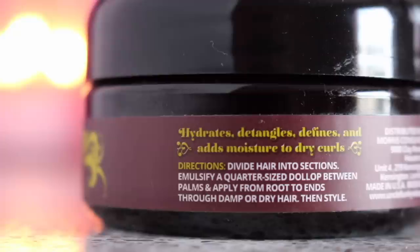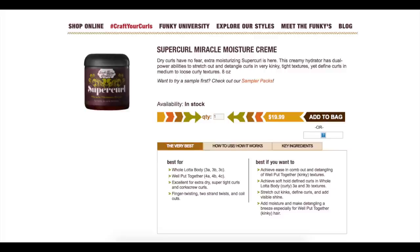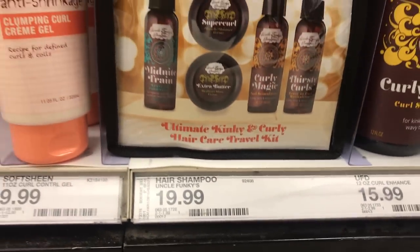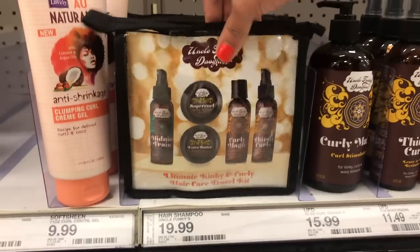The product claims to hydrate, detangle, define, and add moisture to dry curls. 'Dry curls have no fear, extra moisturizing super cream is here!' This creamy hydrator has dual power abilities to stretch out and detangle curls in very kinky tight textures, yet define curls in medium to loose curly textures. This retails for $19.99, and this little travel kit retails for $19.99 as well.